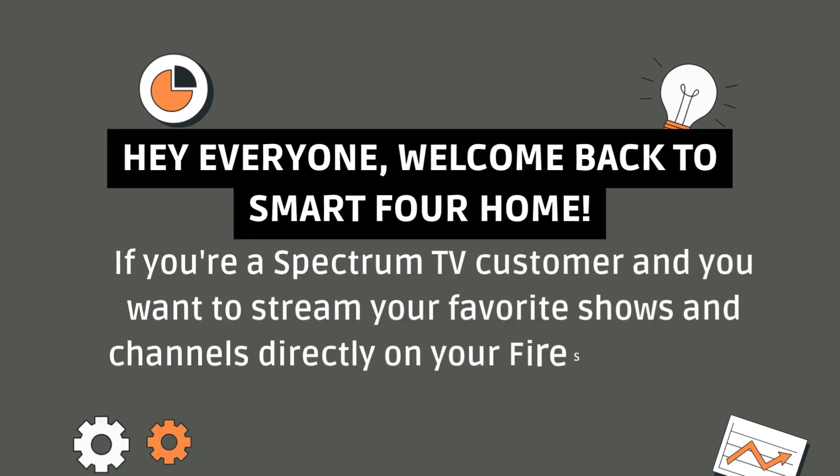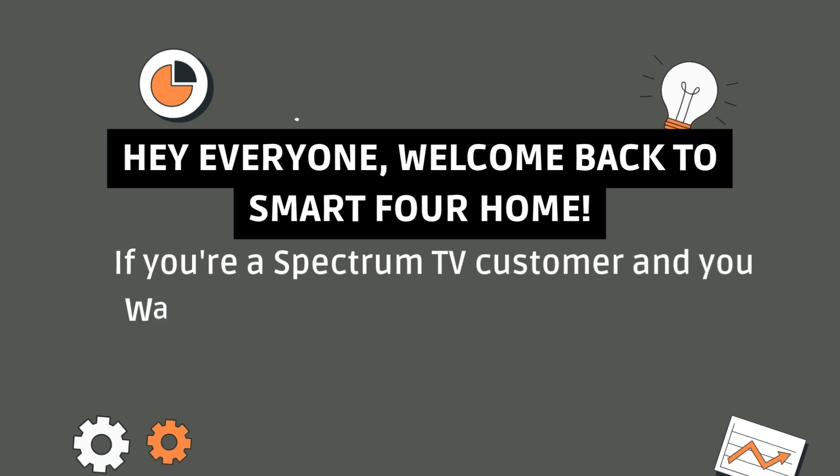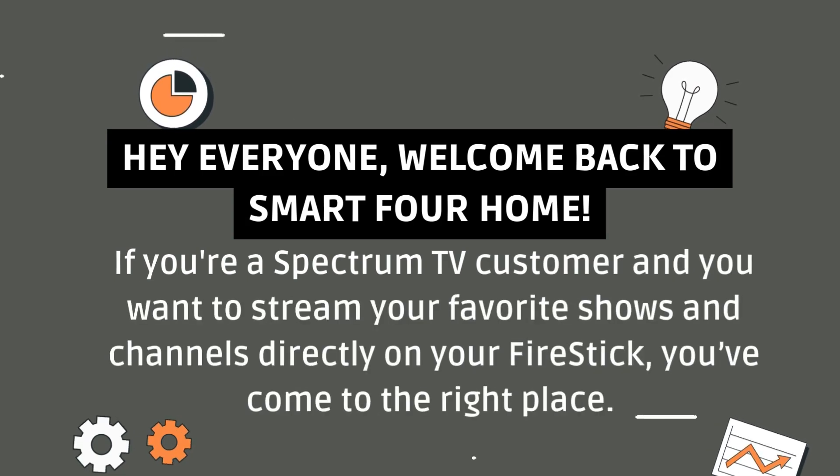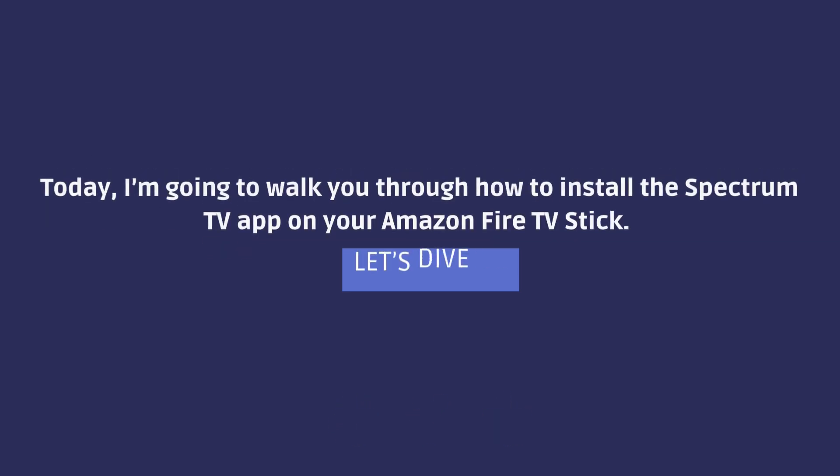Hey everyone, welcome back to Smart 4 Home. If you're a Spectrum TV customer and you want to stream your favorite shows and channels directly on your Fire Stick, you've come to the right place. Today, I'm going to walk you through how to install the Spectrum TV app on your Amazon Fire TV Stick. Let's dive in.